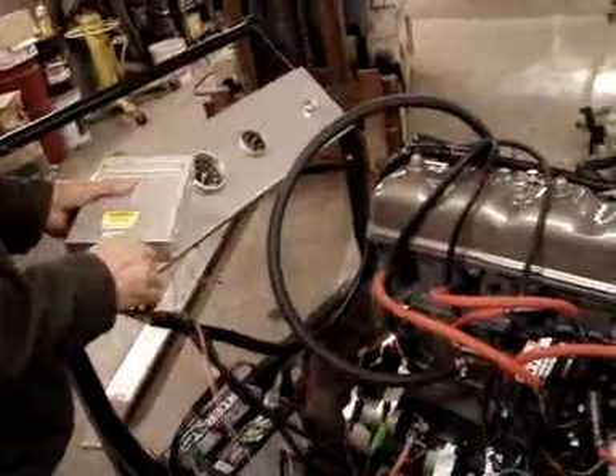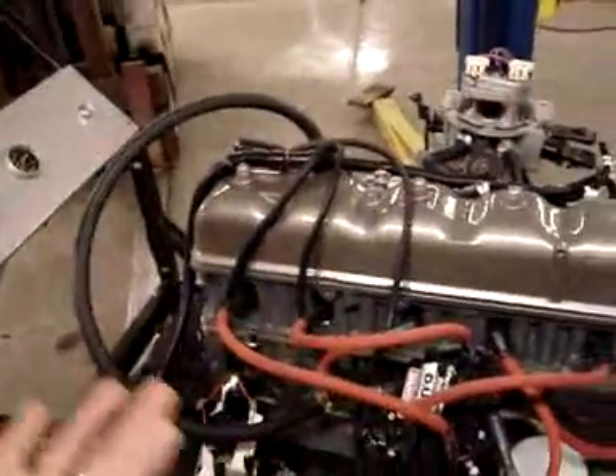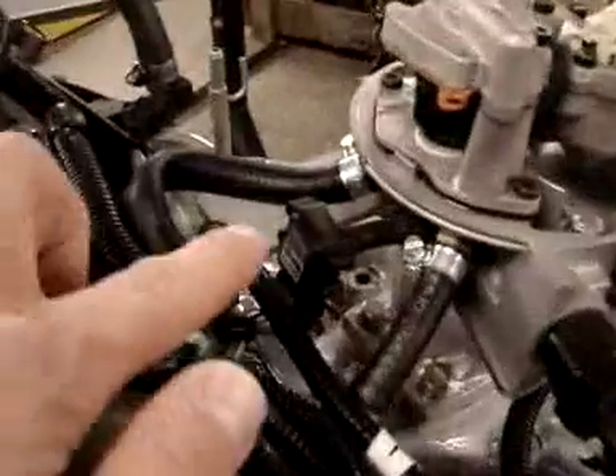There are a few sensors involved in this kit. There's a MAP sensor — right here is your MAP sensor. And the coolant temperature sensor is right there as well.